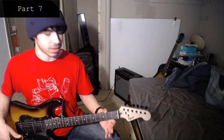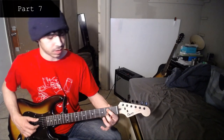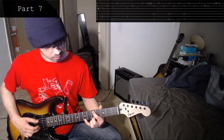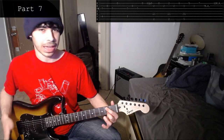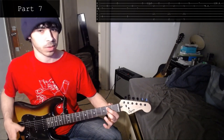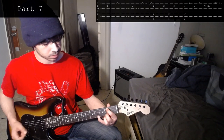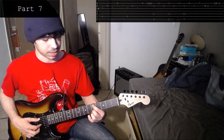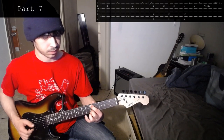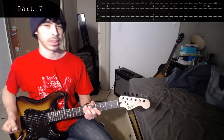Another weird thing with the repeats here: when you're doing the very last one and you get to that part, this whole section essentially cuts off. Because the next section, you're just repeating. I'll go ahead and explain that in a moment.